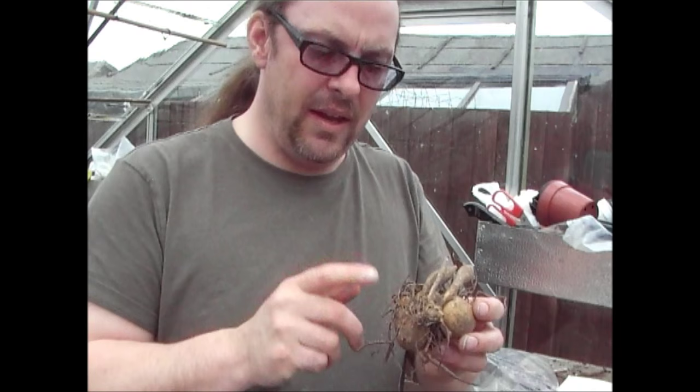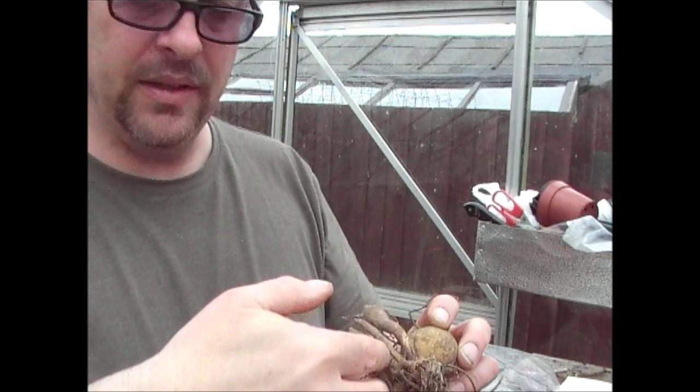If there are any damaged bits on there that you haven't spotted in the shop before you bought it, cut them off. Get them out of the way. So like if that one was damaged for example, I'd just get a pair of secateurs, chop that off, get them out of the way. It's not going to grow.